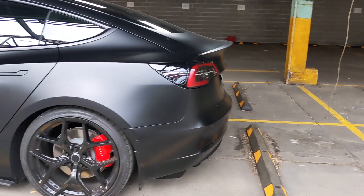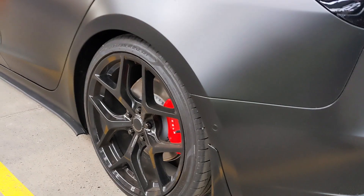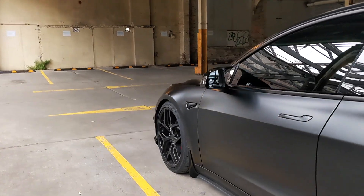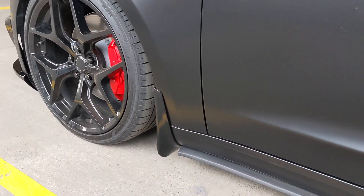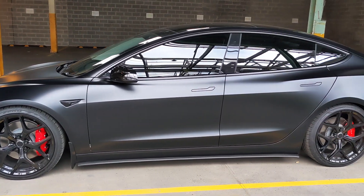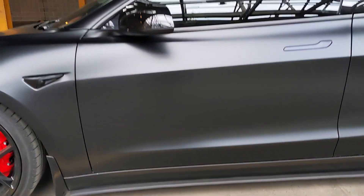These are the ABS plastic mud flaps — they go on all four sides. There's already a scratch on that one, but they've really helped keep the side skirt area of the car quite clean, so I'm pretty happy with them.